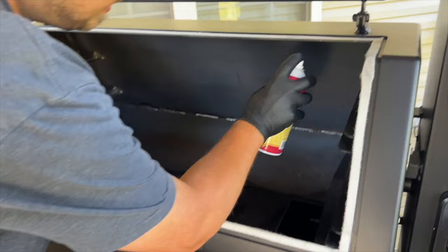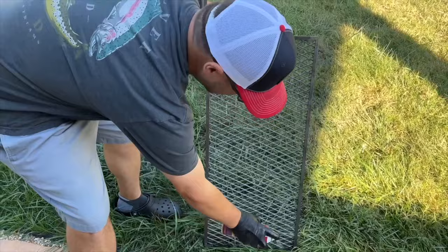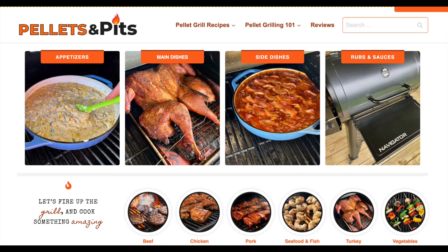Last but not least: some type of oil. We have duck fat, avocado oil, and Pam is typical as well. When you get your smoker, the first thing you want to do is season it — put a thin layer of oil all the way around and an aerosol type will be fine. You just want to protect it so that when you start it up you have a good base coat and it stops it from rusting. One thing I did not know when I got my first pellet grill was to season it. So an aerosol type of oil is what I stick with. Those are our forgotten accessories — I'd love to hear your inputs and thoughts down below. If you're interested, we have a written version on our website pelletsandpits.com. Thanks for watching and don't forget to hit subscribe.